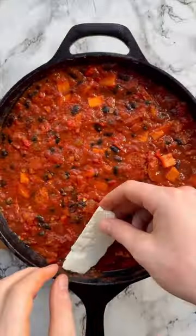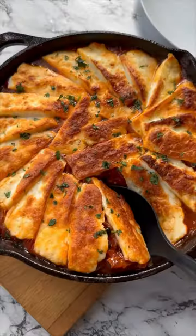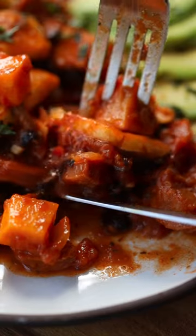Then simmer it down until it's nice and thick and the potato is fork tender, and we're gonna top it with our halloumi and then whack it under the grill until it's golden and crispy and delicious. And there you have yourself a halloumi hot pot for dinner and you'll find a full recipe just below.